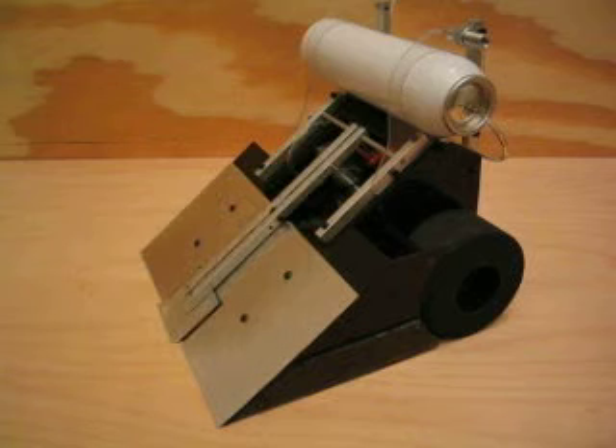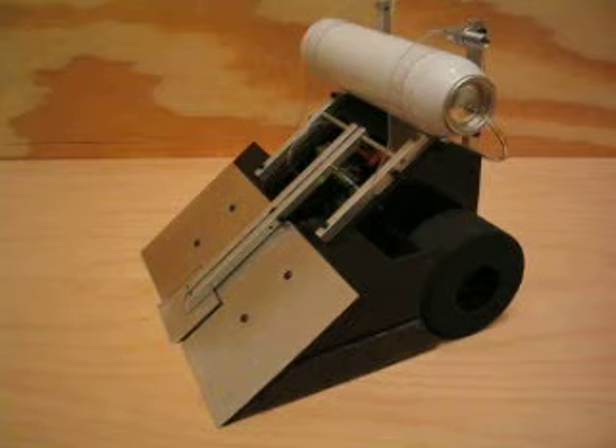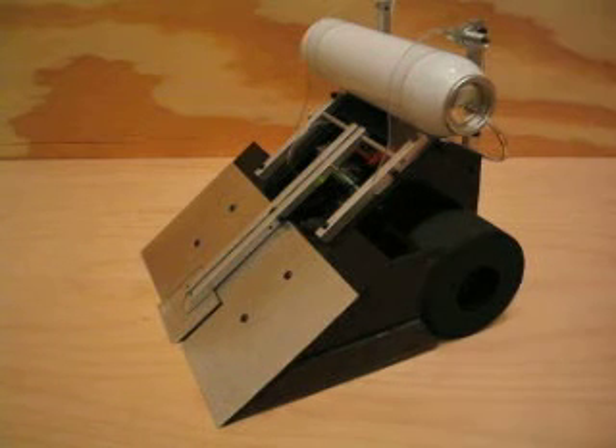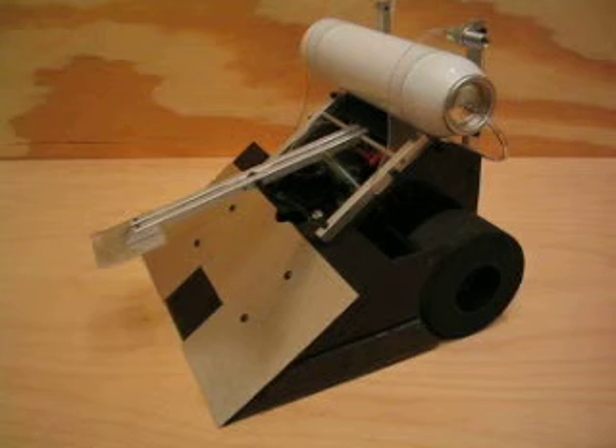The pneumatic flipper is activated by a small ram that is hidden down in the Lynx Motion robot chassis that's been highly modified. You'll notice there's a small inflation nozzle here for a bicycle pump. And this tank that looks like a skinny hairspray canister is actually rated to 150 pounds per square inch. If you put 150 psi in it, it will lift something about five pounds with the flipper mechanism.